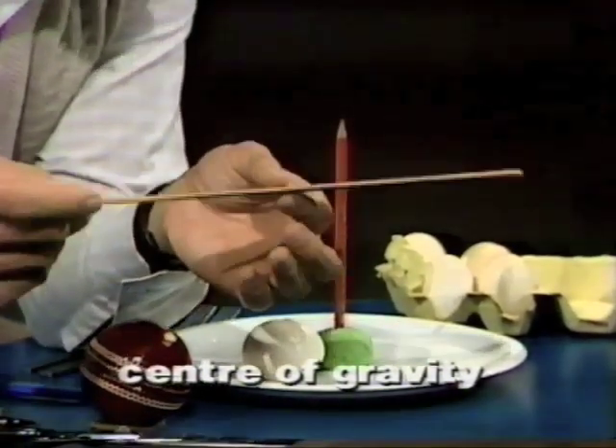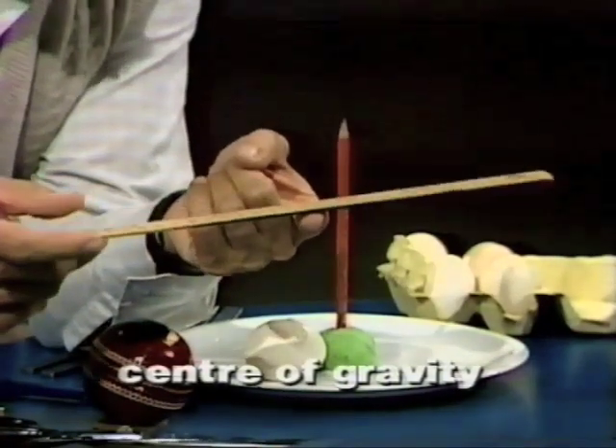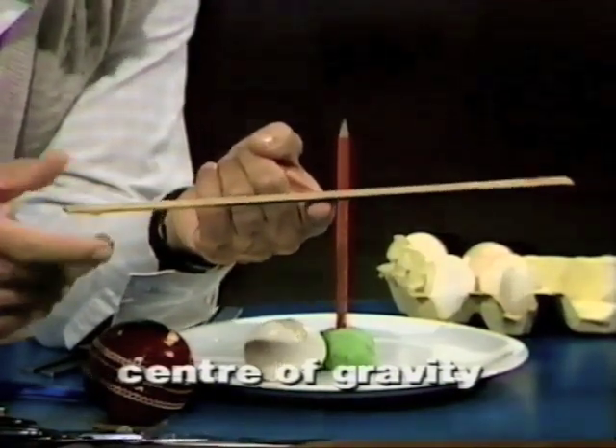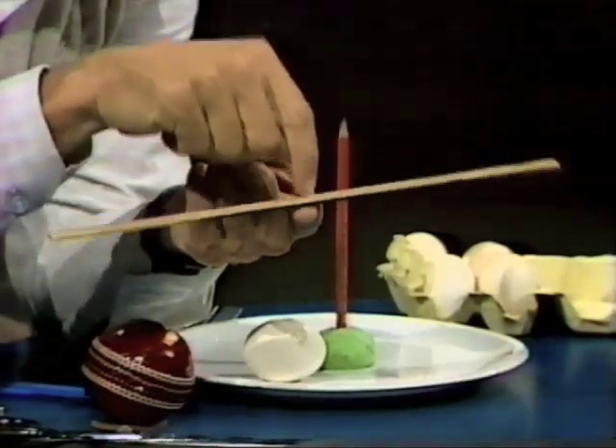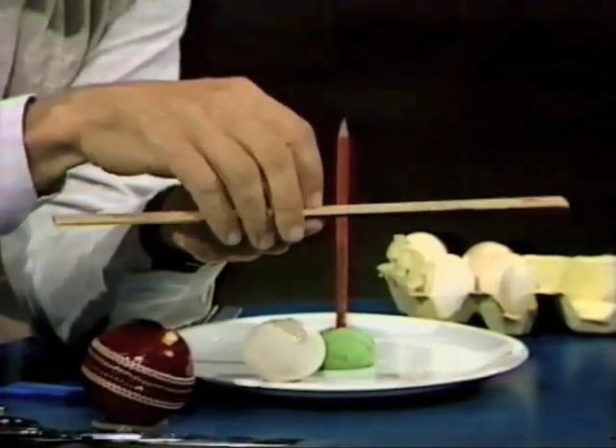Well, if you said it's somewhere near the middle, you're quite correct. There's a point called the centre of gravity, and we can find out where it is by finding the balance point of the ruler. Right in the middle of the ruler there is the centre of gravity — the average of all of its weight. And anything that has weight has a centre of gravity.